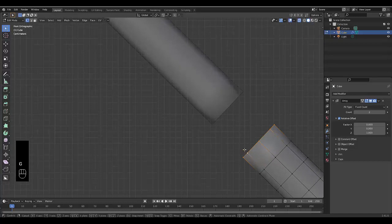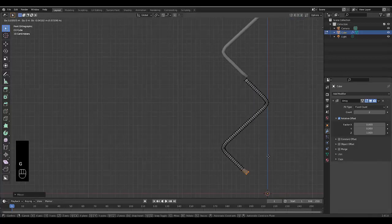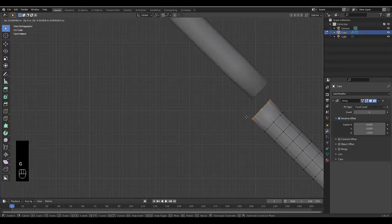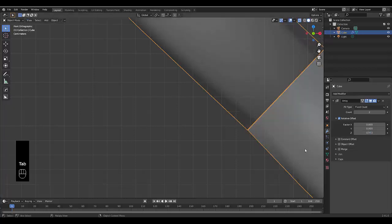Press G and bring that up to about there. Alt-select everything on the other end, press G. Take a look at how it looks — that looks more or less correct. The bottom one doesn't look right, so bring this down. Move it holding Shift for more accuracy. Set it to about 0.975 — actually 0.973 — and that looks more or less correct. Click Merge and set it to about 0.01 — that looks good enough.